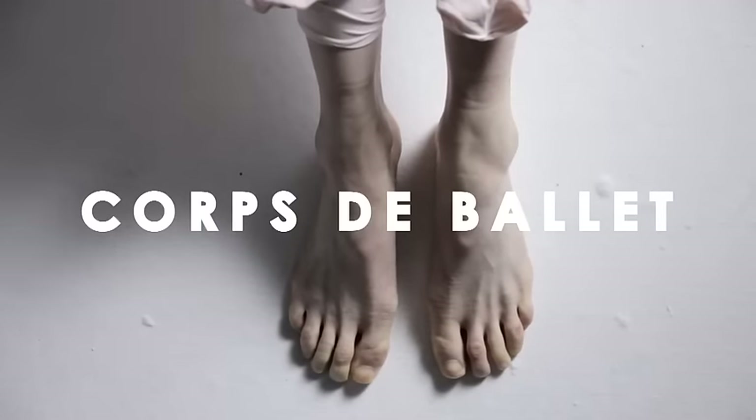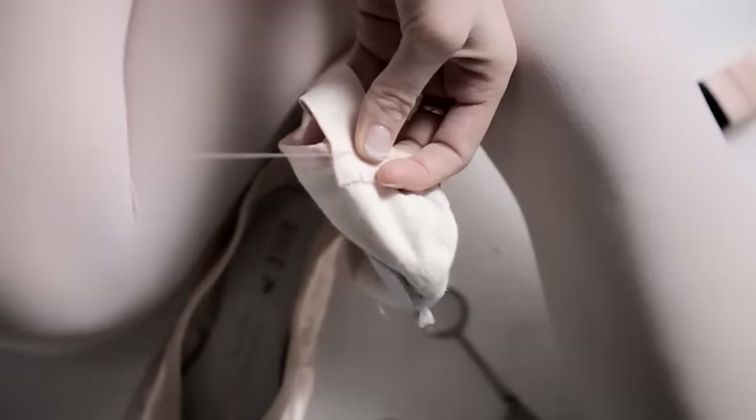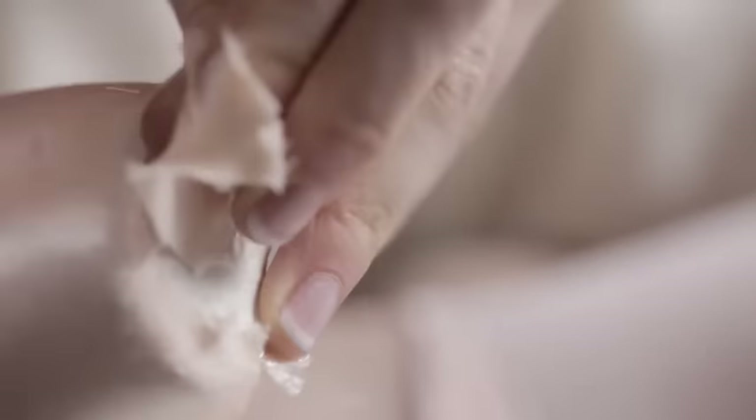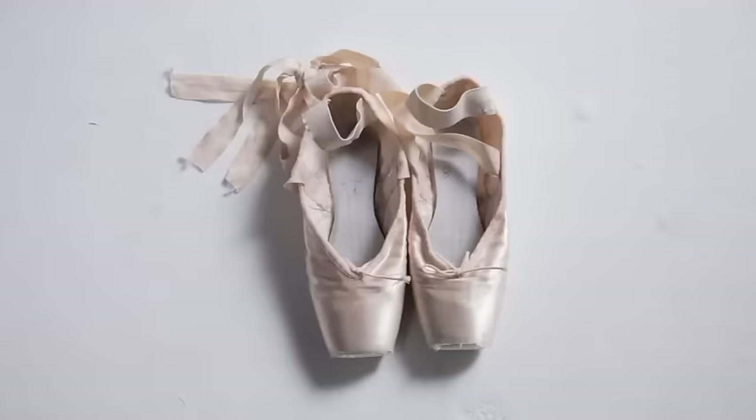I tend to have about six to eight pairs of pointe shoes going at the same time. I have a really soft broken-in pair, a pair that's good for jumping in, a pair that's stage perfect, and then I have about three pairs that are nearly perfect and one really hard pair just to save me if a few of them die quicker than I thought.